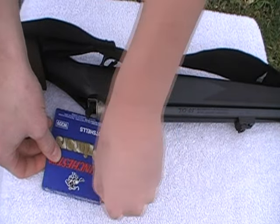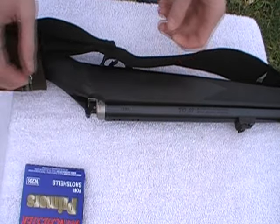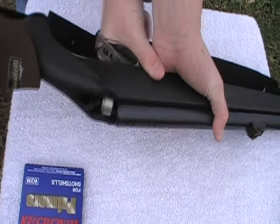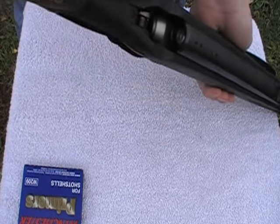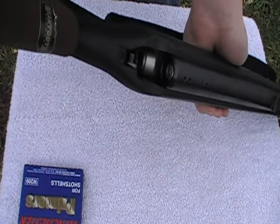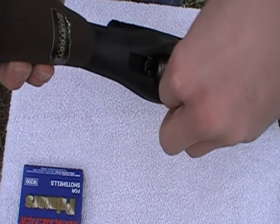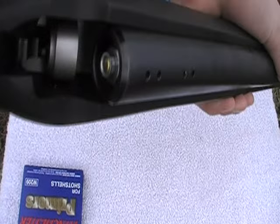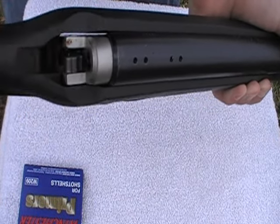Next comes the primer. Just take one out of the box. Open the trigger assembly as shown, and then place the primer in the small opening at the back of the barrel. Now close it in.